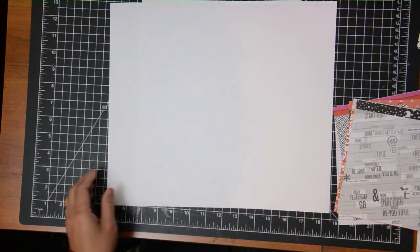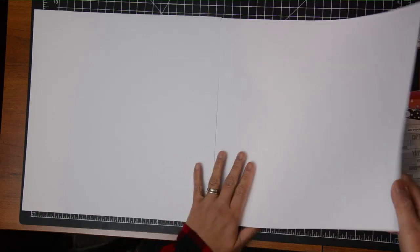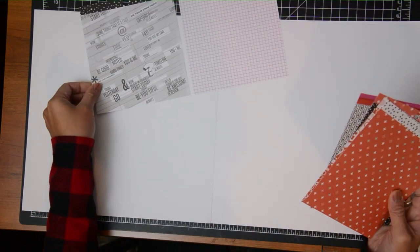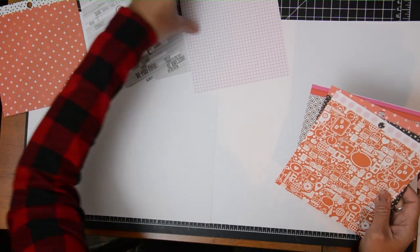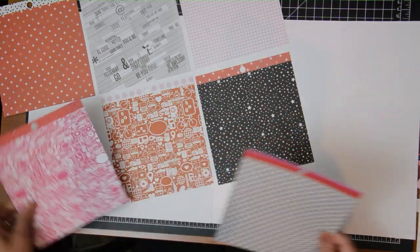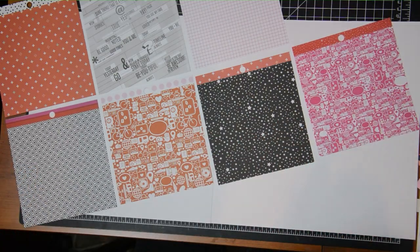Hey friends, this is Grace. Welcome to my channel and welcome to video number three in my latest layout series. I am using a sketch bundle that you purchase at Scrapbook Generation — the link will be in the description box below. I am also using my 6x6 paper pads because it's been a while since I have used them and I felt like there's a need to use them up.